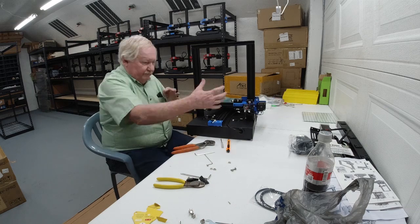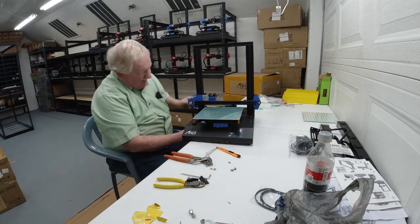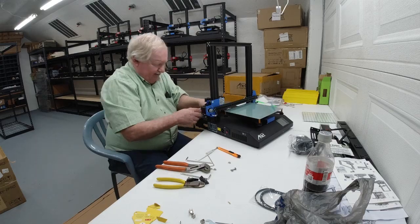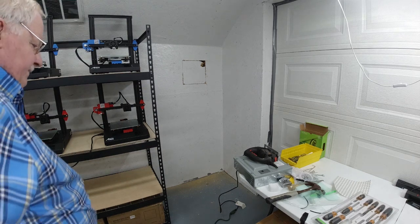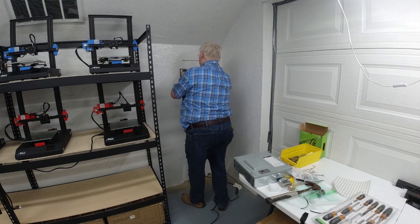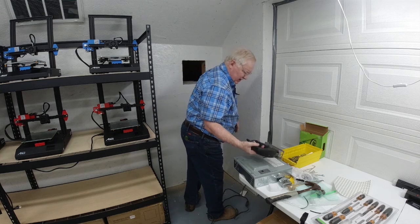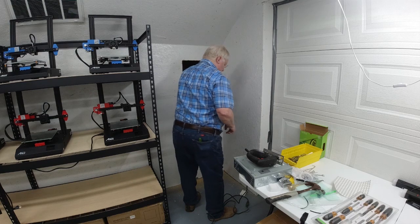While we're finishing this up, the next thing we'll be doing is starting some electrical wiring. We'll put this 14th ANET printer on the shelf and start the wiring.